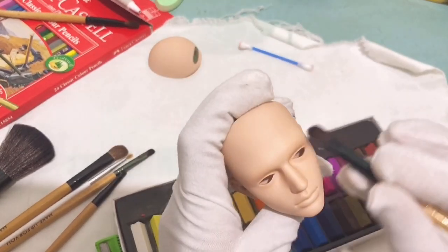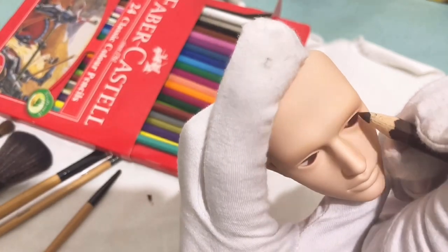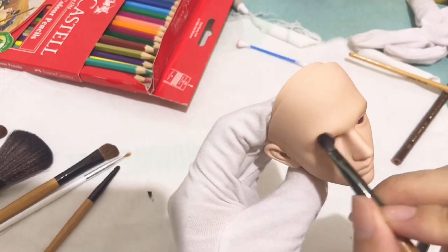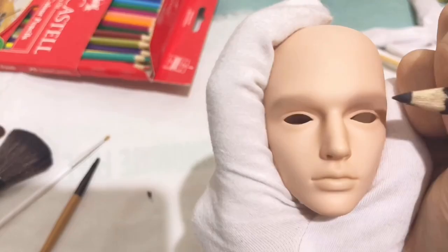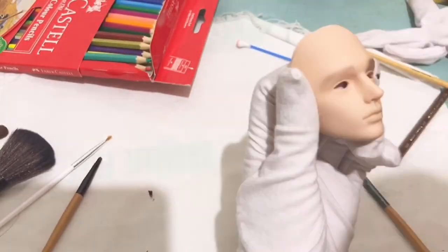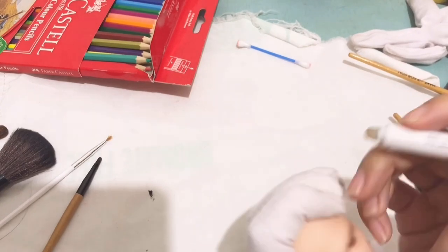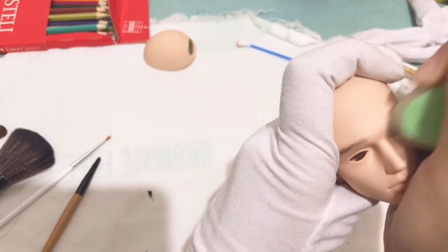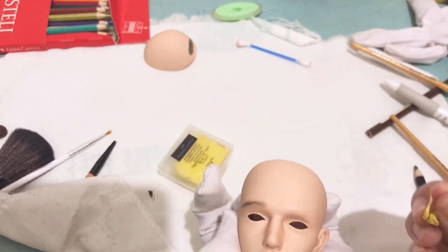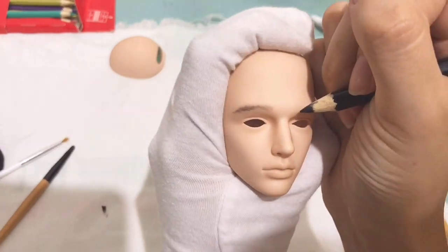Here is a Faber-Castell color pencil which I'm going to use for his eyebrows. I've decided to shade the eyebrow part with a soft pastel to give it a darker look, then proceeded with the color pencil. I scrutinized his face to see if the brows fit, but then I decided to just erase it and draw new eyebrows using a friction eraser and a kneadable eraser from Faber-Castell.